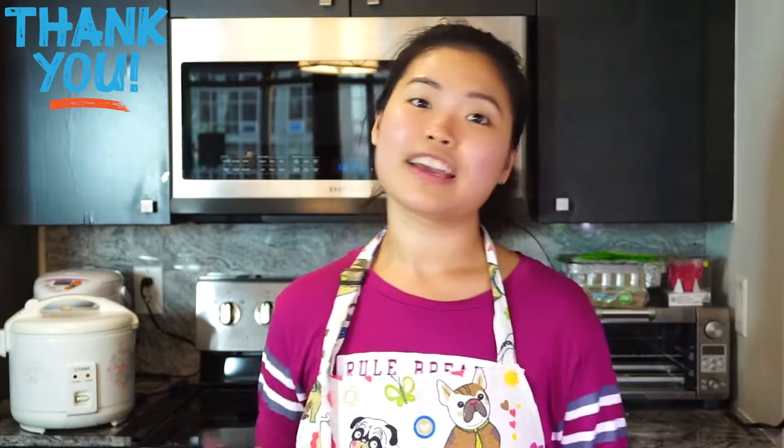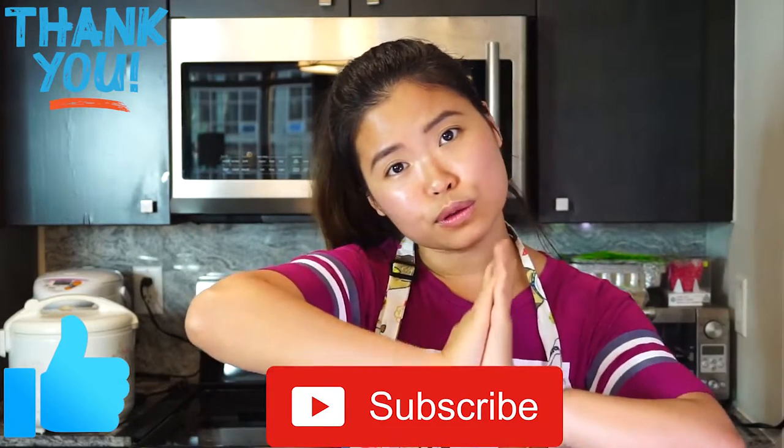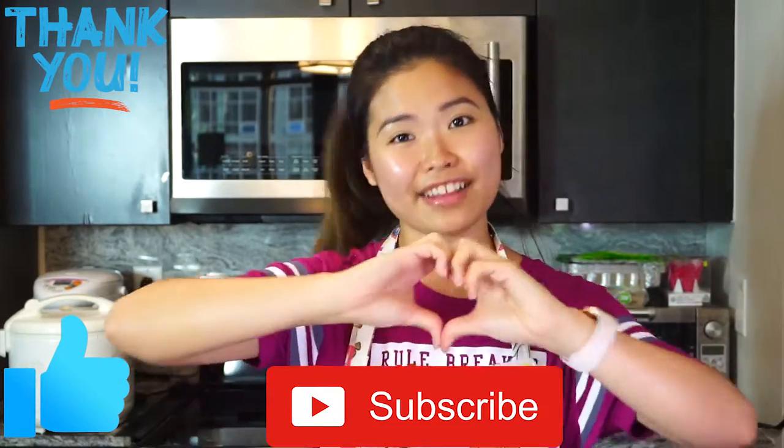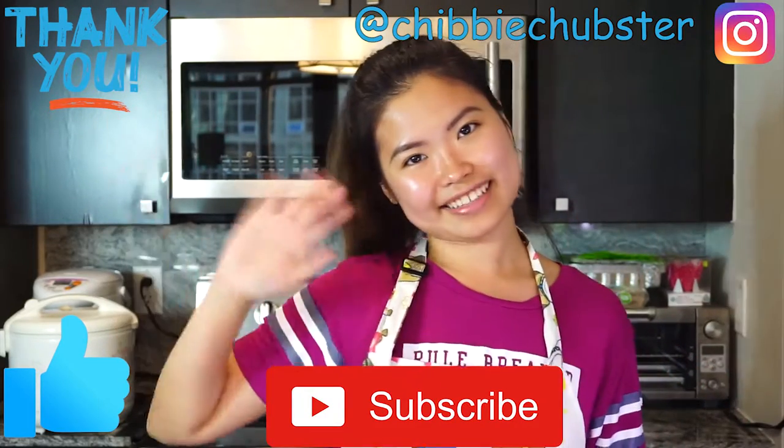Thank you so much for watching the video, guys. If you are a World Cup fan, please give me a comment down below about what country you're rooting for, and if you recognize any of the country flags I made. Pardon my artistic skills. Give me one big thumbs up and subscribe to my channel, because it means so, so much to me. Love you all. Follow my Instagram — the link is right there. See you next time. Bye!